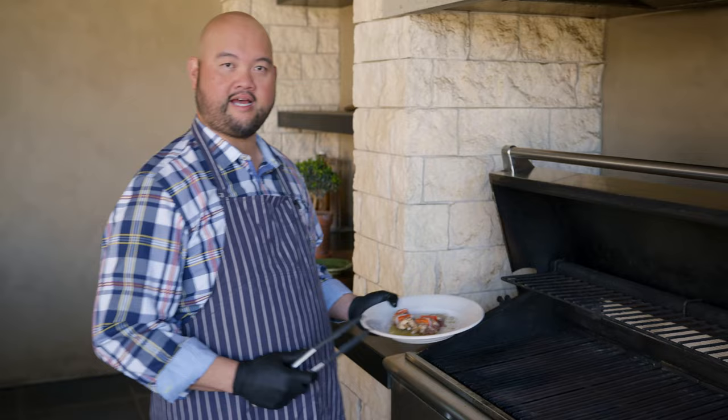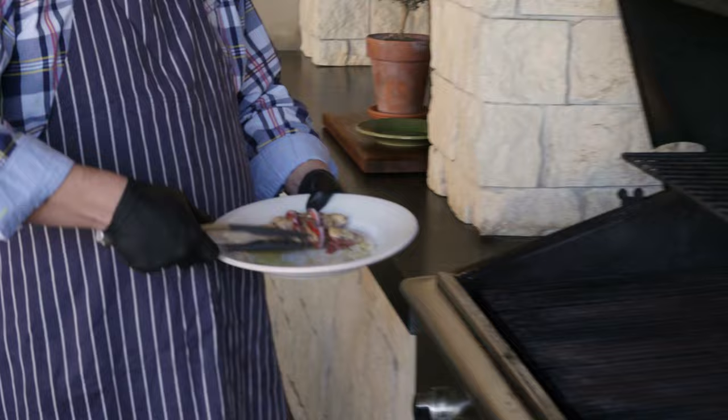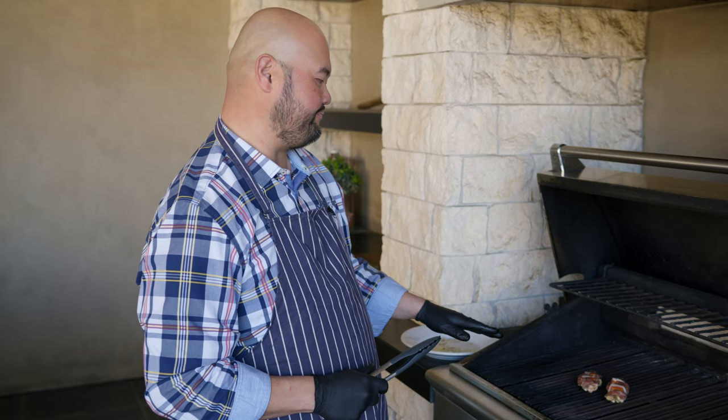We're here outside at the grill and I have it set to about medium-high heat. I made sure I cleaned it really well with the brush before I put the meat on. Here I have the squab and I'm going to put it skin side down. We'll leave it on the grill for approximately five minutes before we turn it — we want to get the skin crispy, and it will make it a lot juicier.